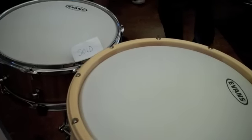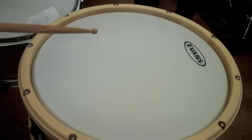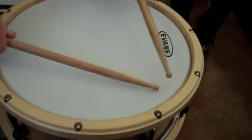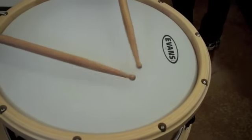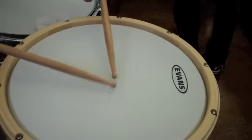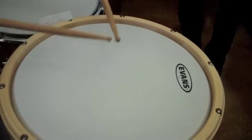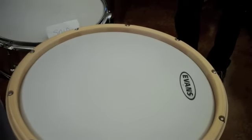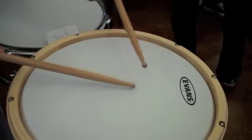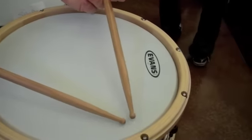A good looking drum is one thing, but a good sounding drum is something else, and that's where we were really happy. It's extremely sensitive, with a very big sweet spot. Every drum has its own signature — every drum has a little different flavor to it.